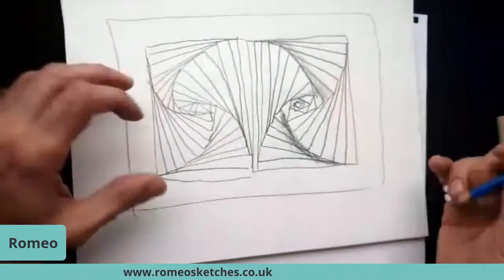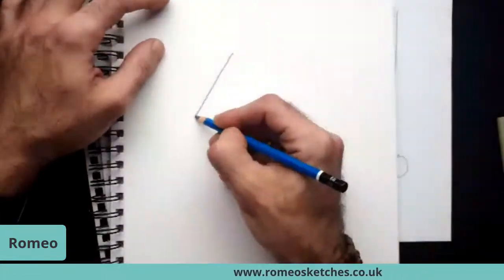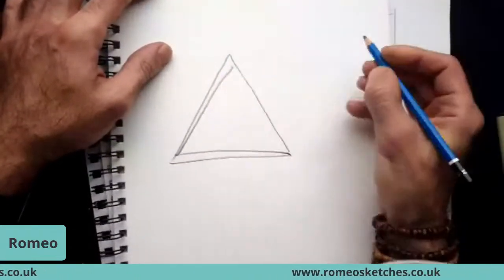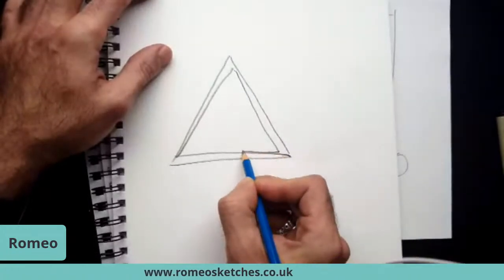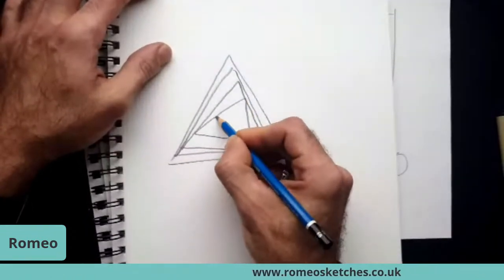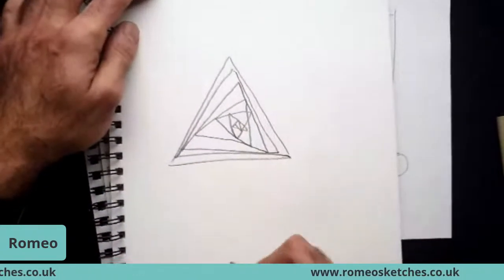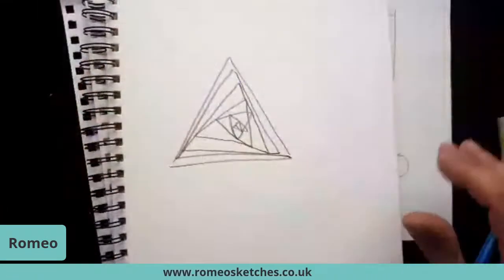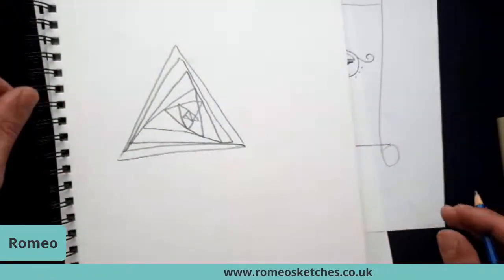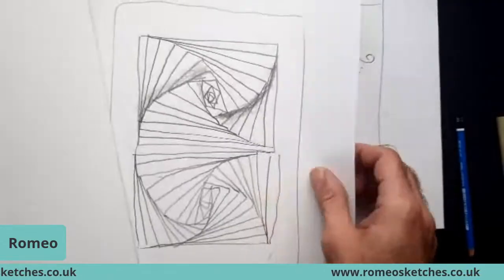You don't necessarily have to stick to a square either — you can do a triangle as well, with the same principles. You're still going off your picture, not hitting exactly the same lines, and you end up with an image that looks completely different. You could have another triangle here, and go absolutely mad with it. So there's a few little ideas and patterns for you guys to try out yourselves.